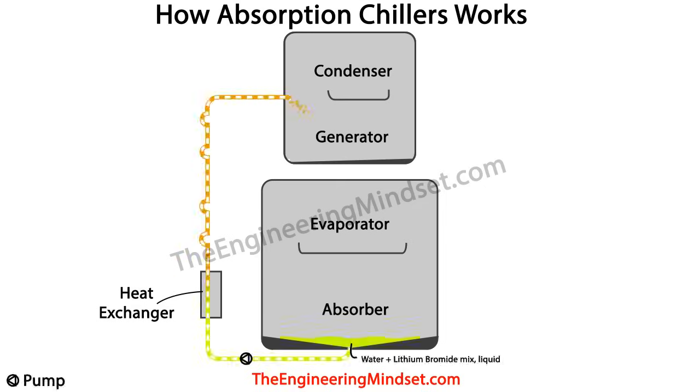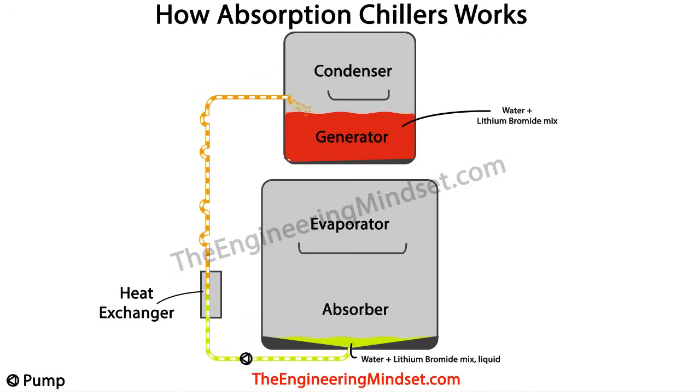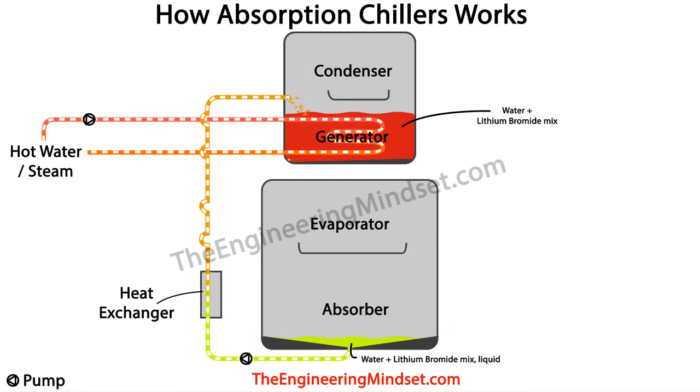A mixture of around 60% lithium bromide and 40% water is pumped from the absorber through the heat exchanger and rises up into the generator tank at the top of the chiller. This line is often referred to as the weak solution line, because the lithium bromide is mixed with water. The generator fills up with this mixture, creating a reservoir, and then heat is added to begin the separation process.